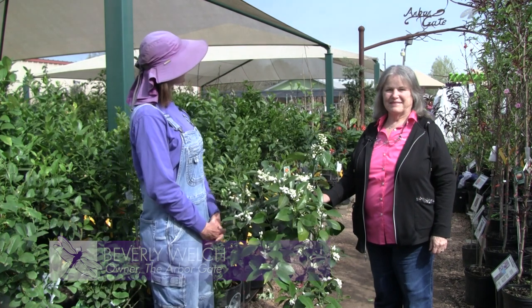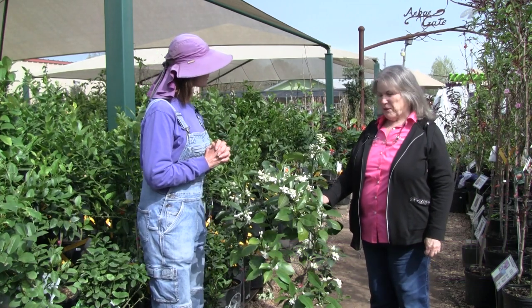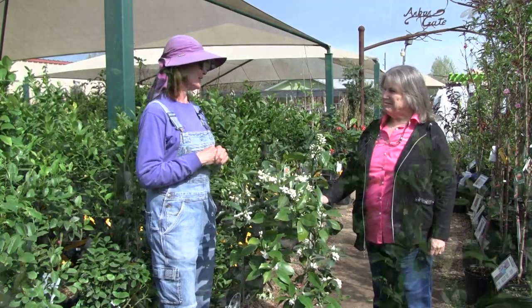Hi, welcome to the Arbor Gate. I'm Beverly Welch, here with my dear friend Angela Chandler of the Garden Academy. She is our partner in education. So we're here today to talk to you about these beautiful fruit trees, the citrus.